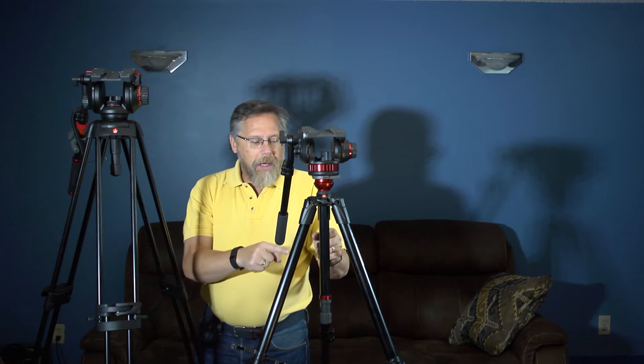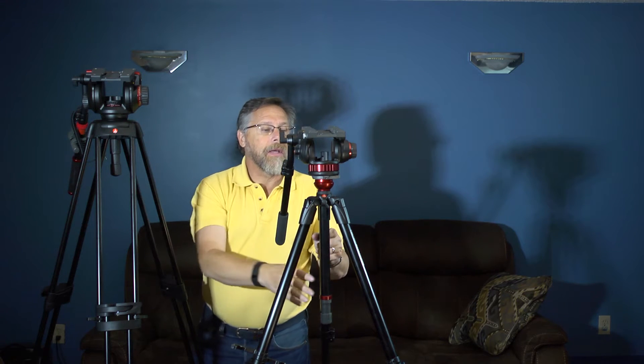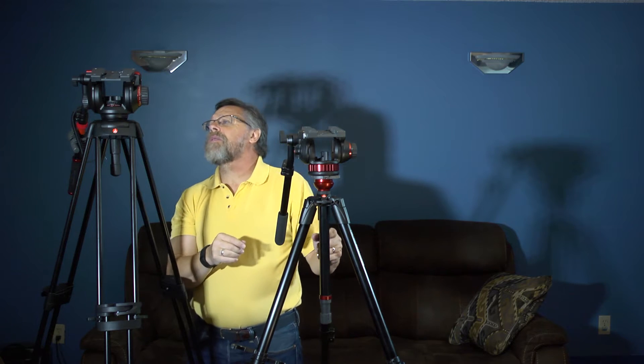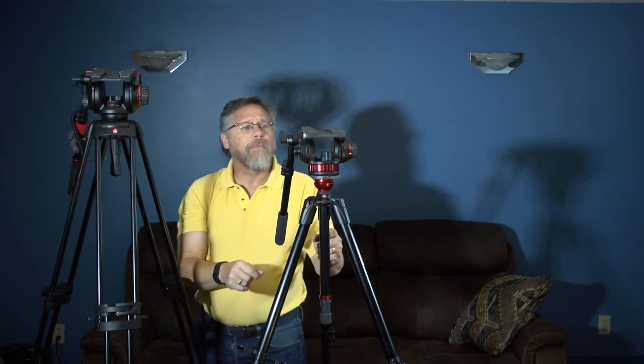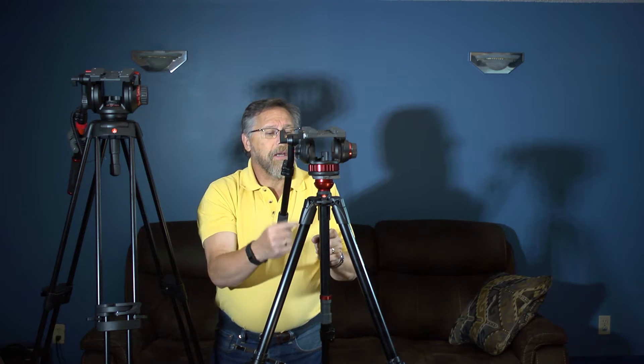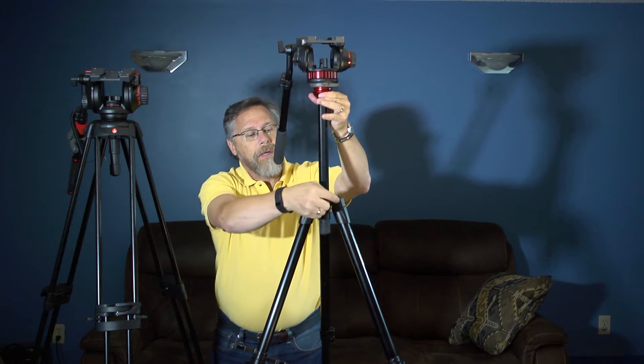This tripod has a unique feature. Both of these have 75 millimeter bowls — or at least approximately 75 millimeter — which is terrific if you're an event videographer, because you need to understand the value of a bowl. But this one has a unique ability to raise itself beyond this particular point.